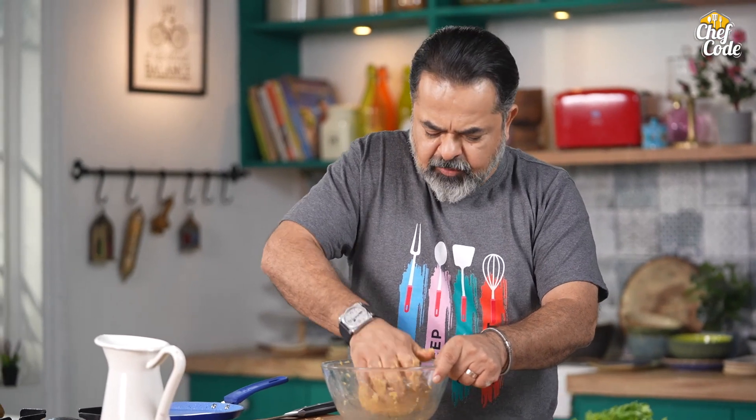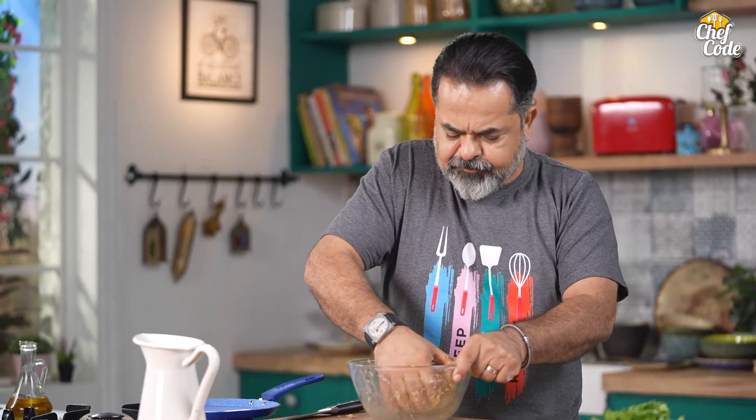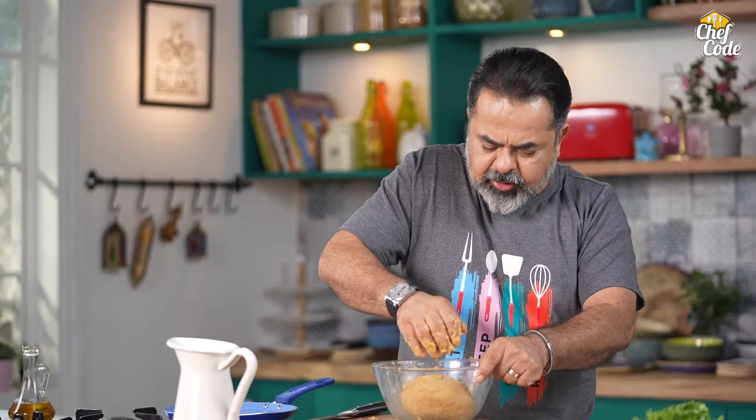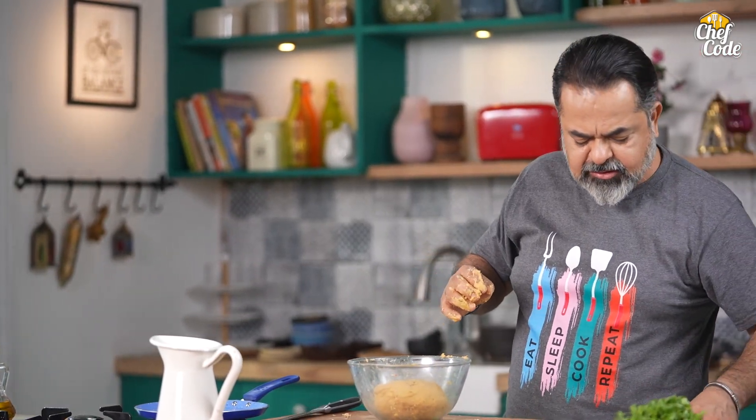If you can see, the dough is coming together. It's a little heavy dish. We're going to put it on a damp surface after kneading. Until then, why don't we rest this?